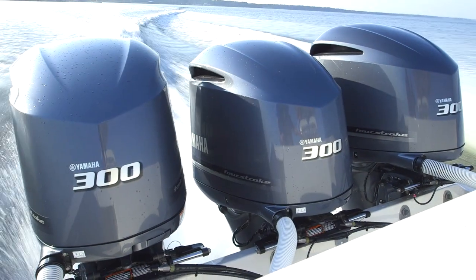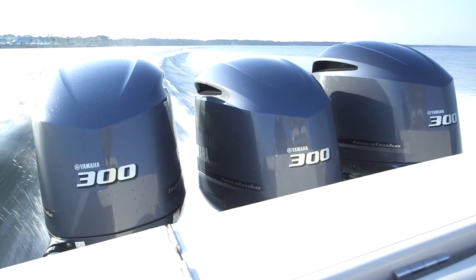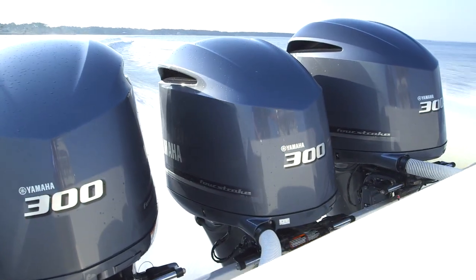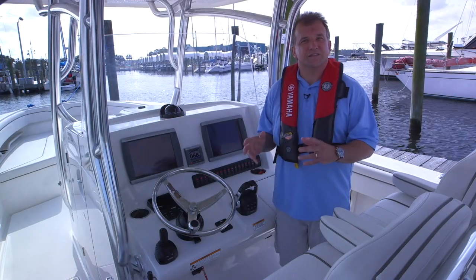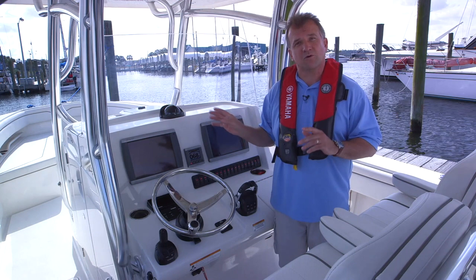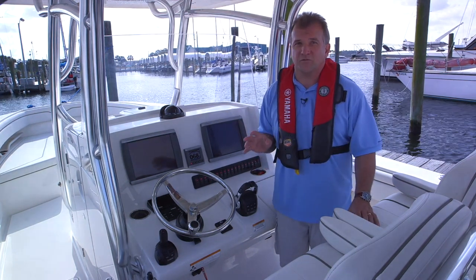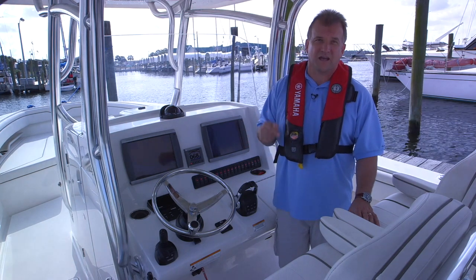The trim set points and their values are now permanently recorded in the Helm Master system. Whenever this function is active and those preset RPM are achieved, the engines will automatically trim to your entered settings. Trim Assist will help ensure your boat is operating at the most efficient attitude toward the water — it can even help save you fuel and hassles, and is especially helpful when handing the helm over to a guest captain.